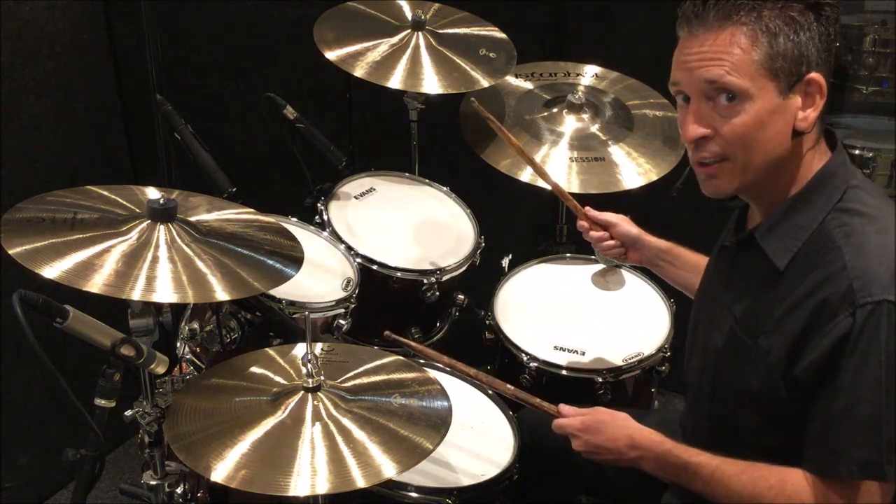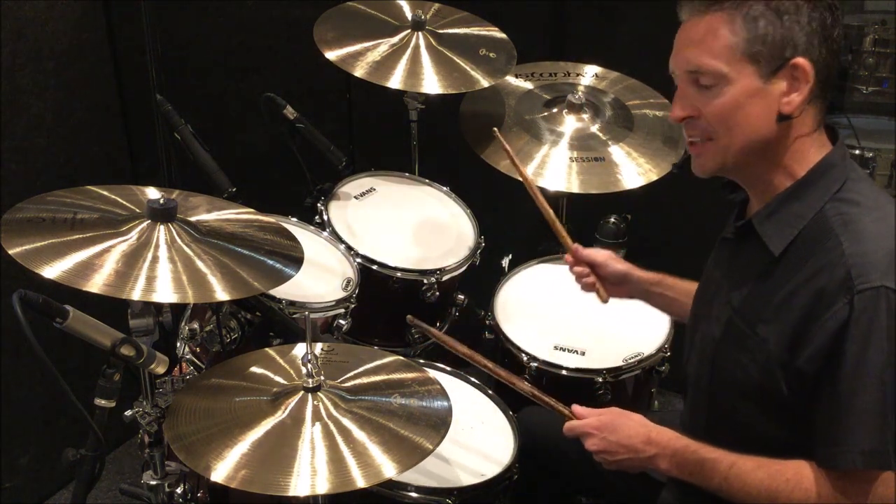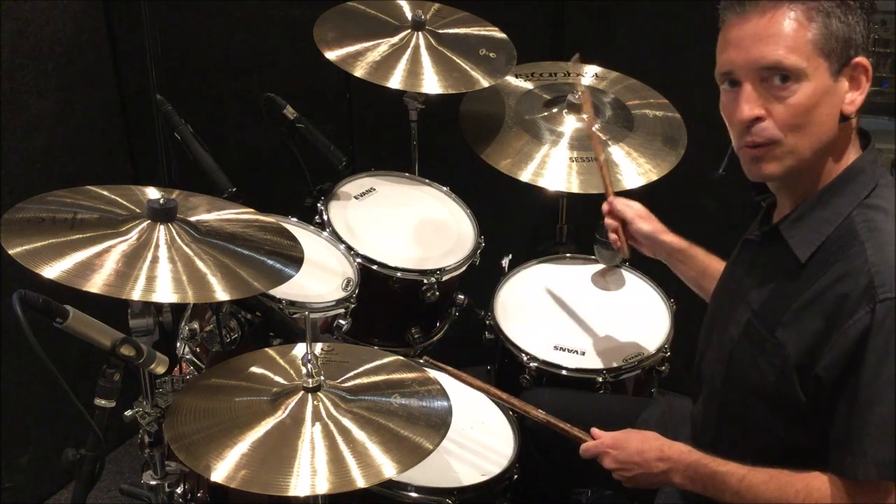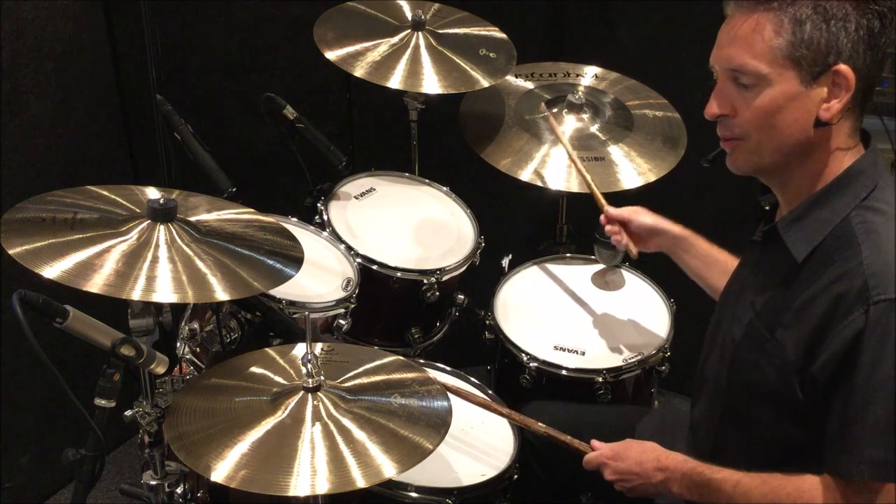To create a half-time feel, we need to remove one of those snare drums. So instead of playing snare on two and four, you're only going to play the snare drum on three.